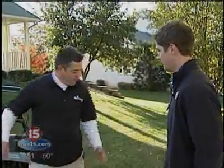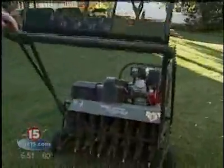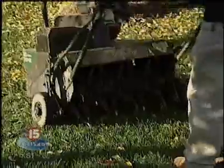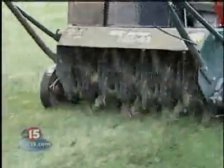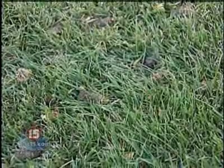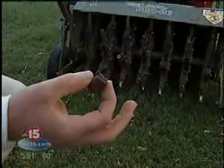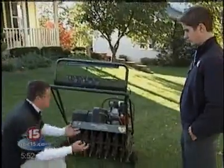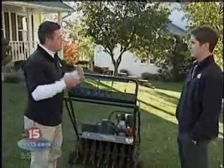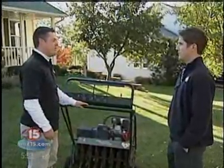We've got this aeration machine here. This is called the core aerator, and basically what you do is run this over your lawn. You want to get a good double pass — go one direction, then turn around and go perpendicular. What it's going to do is take cores of soil right out of the top of the grass, allowing water, nutrients, and air to get to the roots. Now is the time of year when your grass is really doing immense root growth, so you want that water, moisture, and nutrients to get right to the base of the plant.